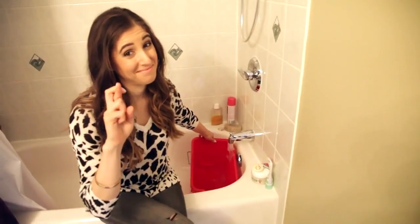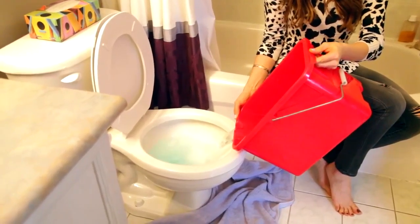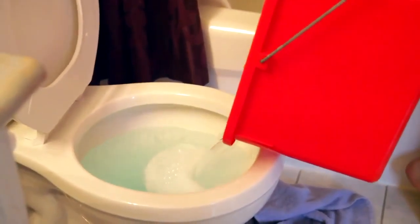Now, add in as much hot water as you can without overfilling the toilet and allow that to help the dish liquid do its job even better. Remember, good things come to those who wait. So we're going to spend the next 15 to 20 minutes doing something else while this magic potion does its thing.